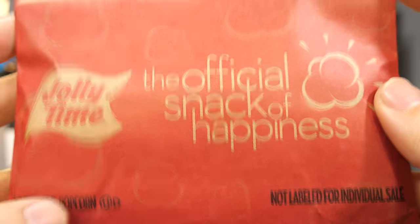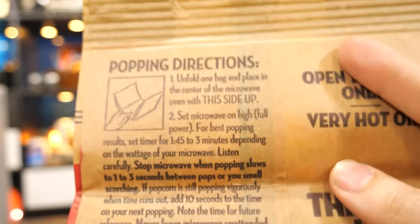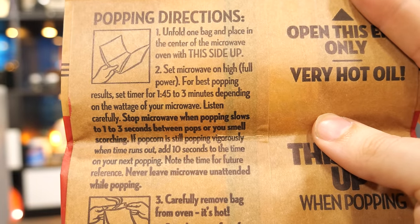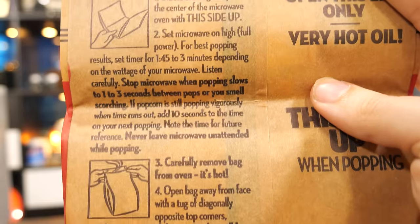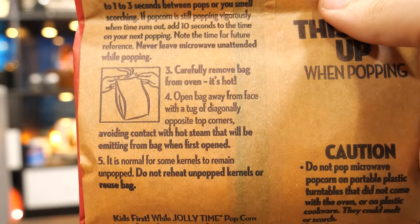Pardon the interruption, but I need to make a correction. Of the brands shown here, Jolly Time stands out by not warning against using the popcorn button. As you're about to learn, this is actually a nice gesture because it means they trust you to use your brain and experiment. And that's the kind of hard-hitting investigative journalism you can expect from Technology Connections.